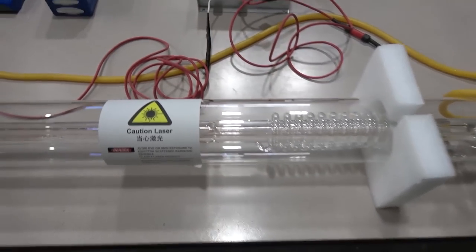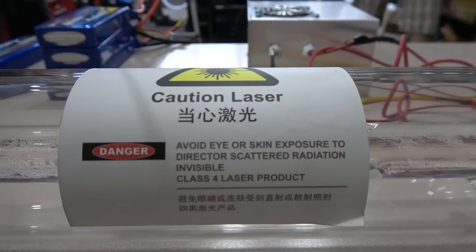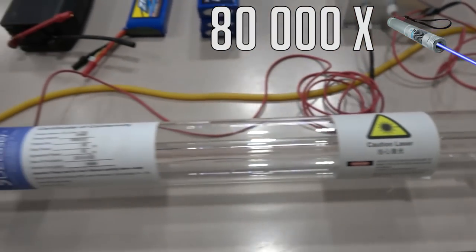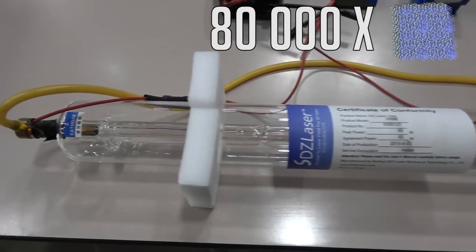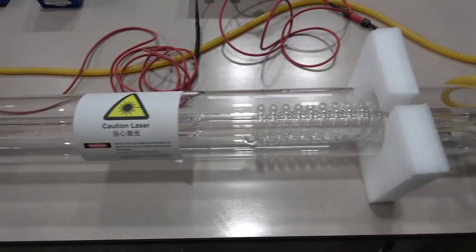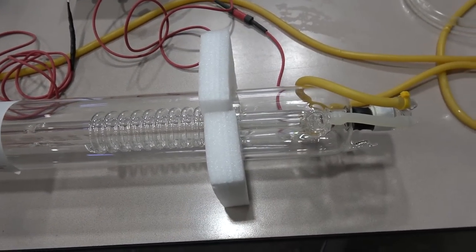This CO2 laser is a class 4 industrial laser. It's rated at 80 watts, which is over 80,000 times as powerful as a standard laser pointer. Because it's an infrared laser, that means it's completely invisible to the naked eye. But that also means it's super efficient at cutting through things. Anyway, that's enough talking about it. Let's show you what it can do.